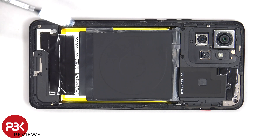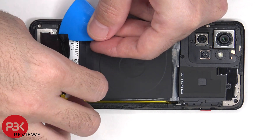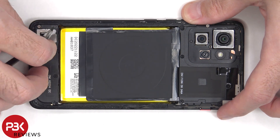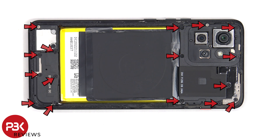There is some graphite film on the lower portion of the phone which helps transfer heat that will need to peel off. There are now 16 Phillips screws which need to be removed.